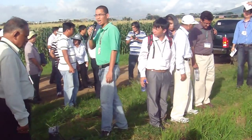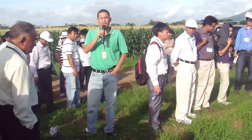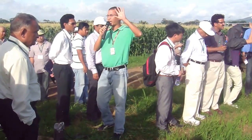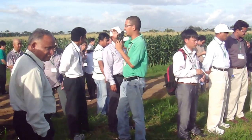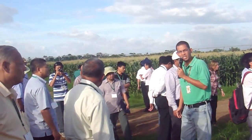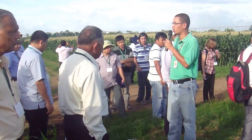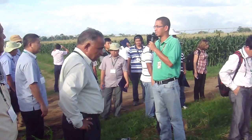We are now in the middle of an 8-hectare field. Four hectares are devoted to direct seeded rice and the other 4 hectares are devoted to maize. This experiment is part of the Consortium on Ecological Intensification of Future Rice-Based Systems.